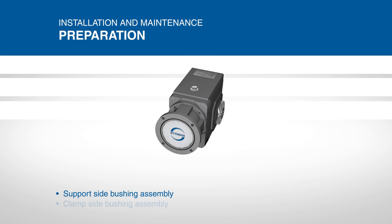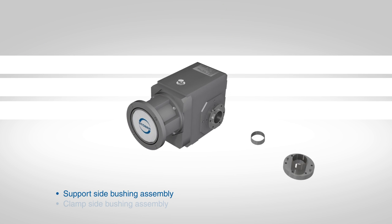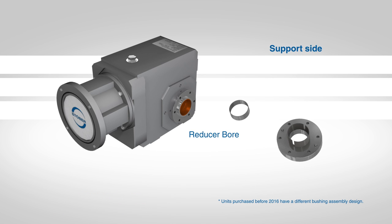To begin preparing the reducer for installation, start by cleaning the support side bore, tapered cone, and the flange cone of the assembly. Remove any residue with a shop towel or soft cloth. Do not use any type of solvent during the cleaning process.